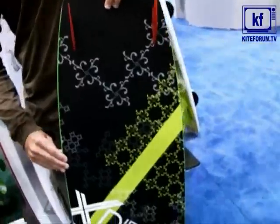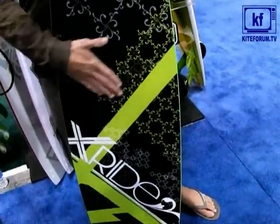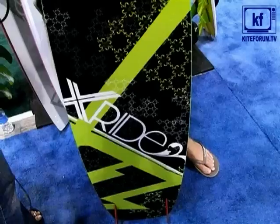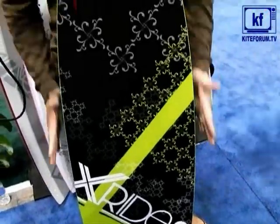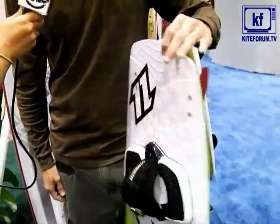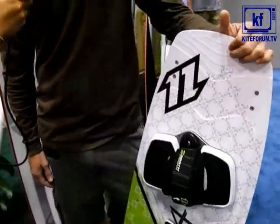It's also got rounded rails and concave, which just makes it feel really smooth. It's got a little bit of a surfy feel and a pretty curvy, roundish outline. So it carves really well, and it's easy to load up for a jump.